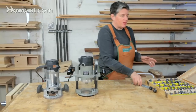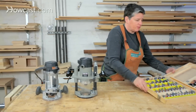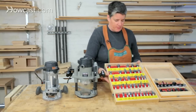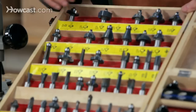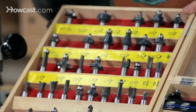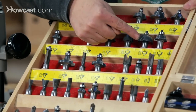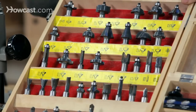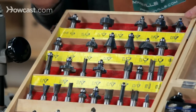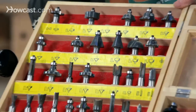To give you an idea of the different things a router can do, take a quick look at these router bits. Most of these bits up in the top here are used for creating edge profiles. You can see there's a variety of different shapes — some carve out a curve into the wood called a cove, some do a round over, some will create custom shapes like this Roman ogee.